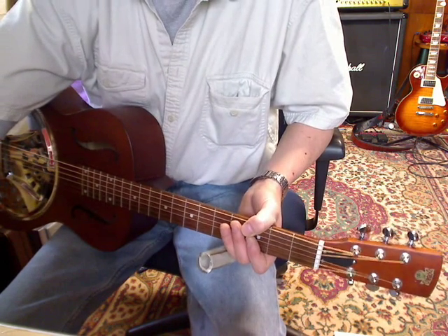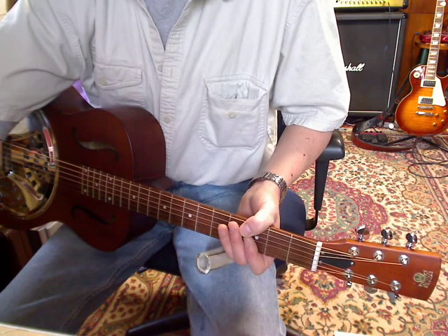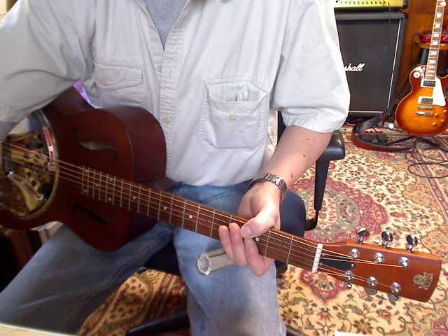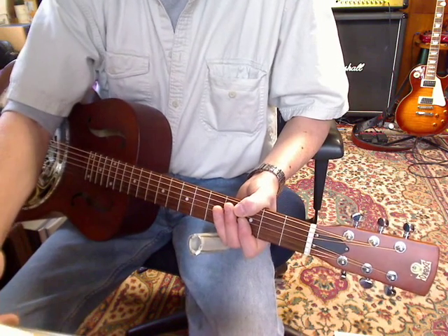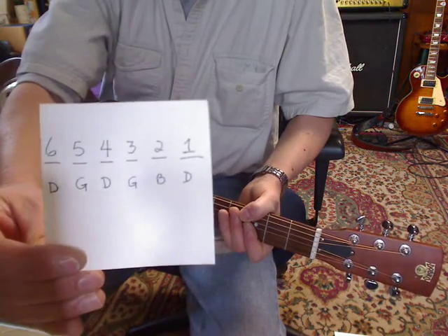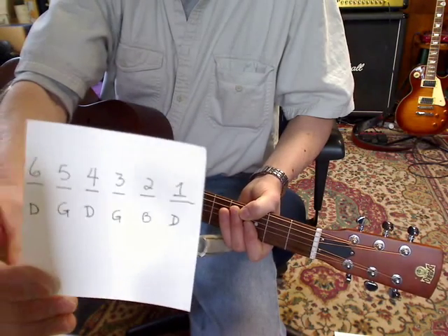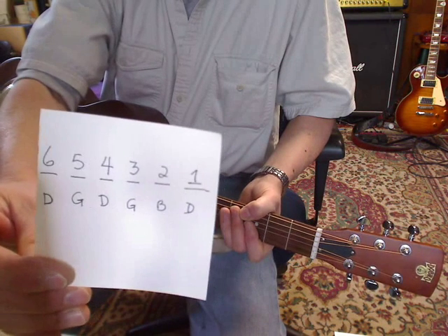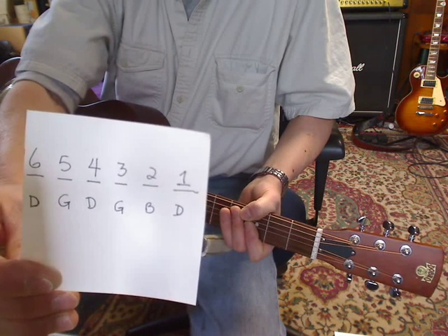I posted 'Mean Old World Blues' and it's an open G tuning. For those with a digital tuner, from your low E string to the 6th string, it's D, G, D, G, B, D.